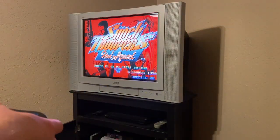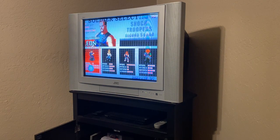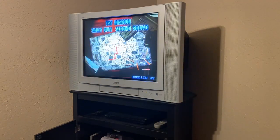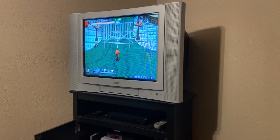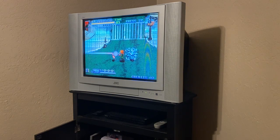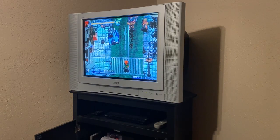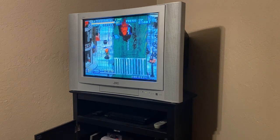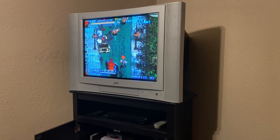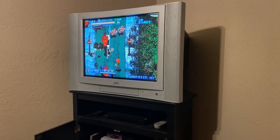I'll hit Select to insert coins and Start to begin. The video looks good — I actually do think it looks a little better than my previous consolized Neo Geo. My understanding is this is pretty much as good as the Neo Geo can look on real hardware. The MiSTer probably looks a little better since it's being upscaled to 1080p in the digital realm, but I like using the authentic arcade hardware.